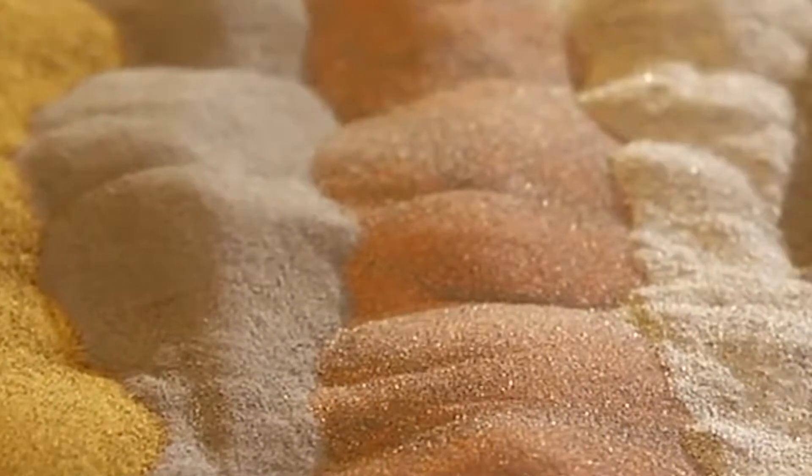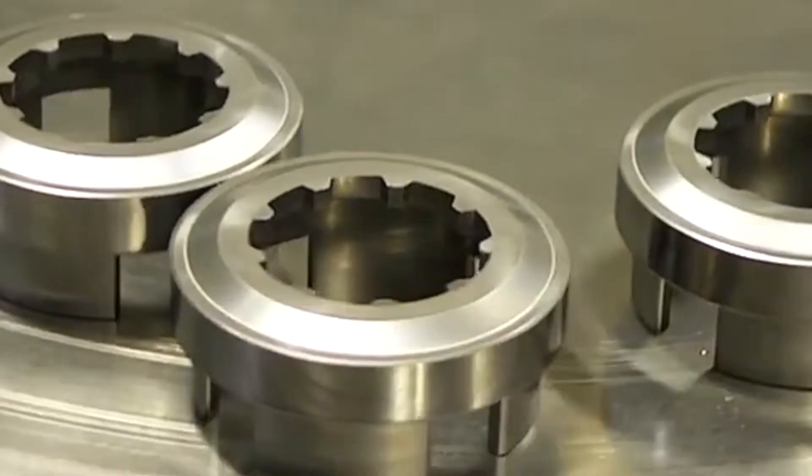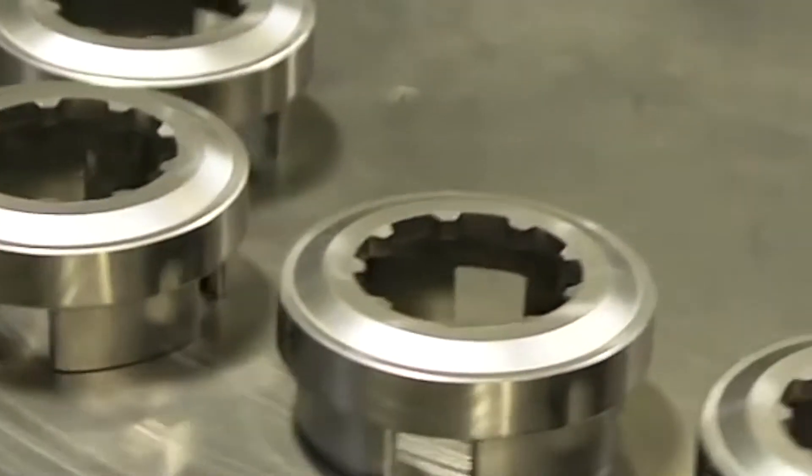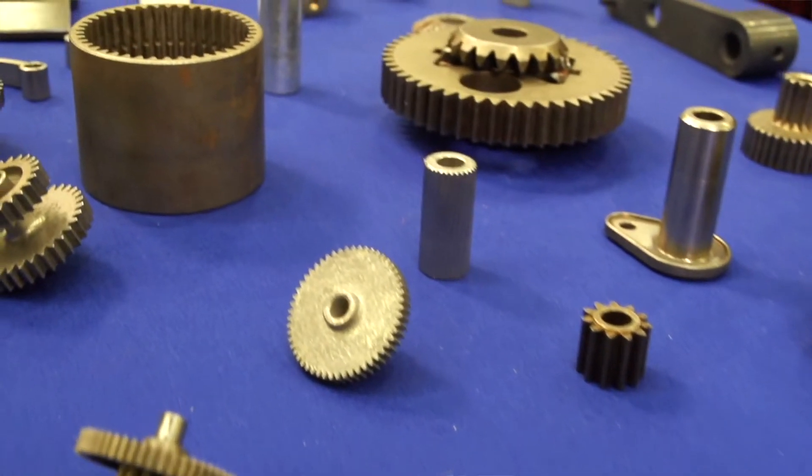A powder metal component is a part that starts with a powder, as you can see up here on the screen, and it's compacted in the die under pressure and then sintered at temperature. It's very close to the strength of a wrought steel. We can compete with a 41-40 steel or an 86-20 steel as far as strength and hardness.